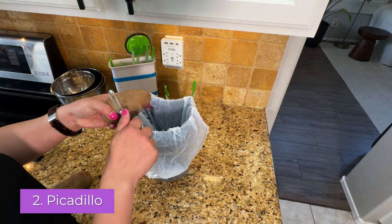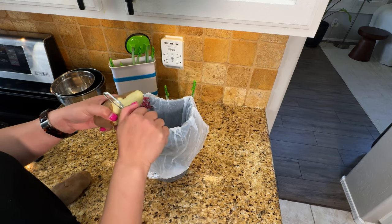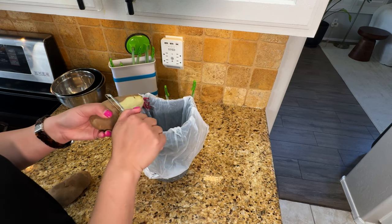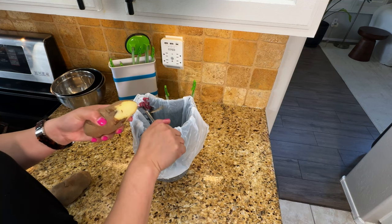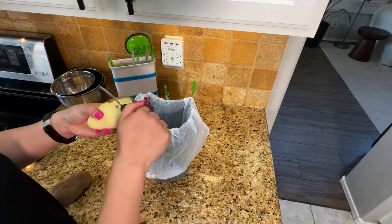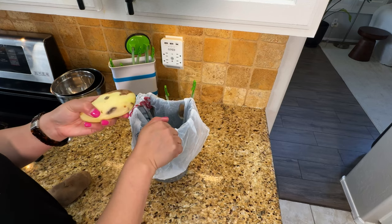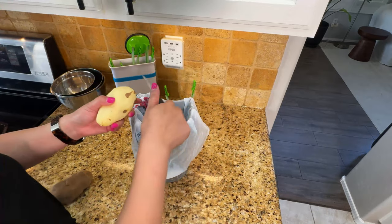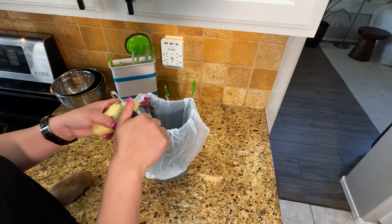This next one is picadillo, and I like to use ground beef — others use ground pork, it's just what we prefer. When my daughter makes empanada, this is the same filling. It's basically ground beef, potatoes, carrots, peas, and raisins. Have you ever had ground beef with raisins? I also have this little trash container here — it's much easier than cutting over the larger trash can, and you don't know what's in the larger trash can.